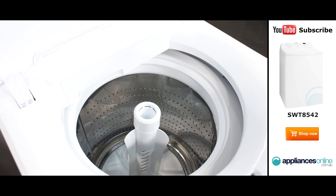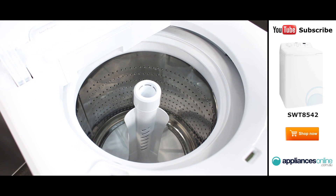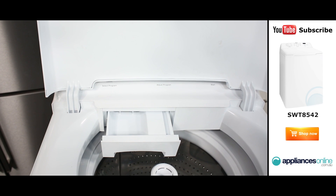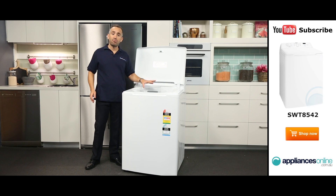Taking a look inside, the 8.5 kilogram capacity means it's ideal for larger households and will help you get through mountains of washing easily. The detergent drawer can be found at the back of the machine, the bleach dispenser is here at the front, and the fabric softener dispenser is located in the middle.